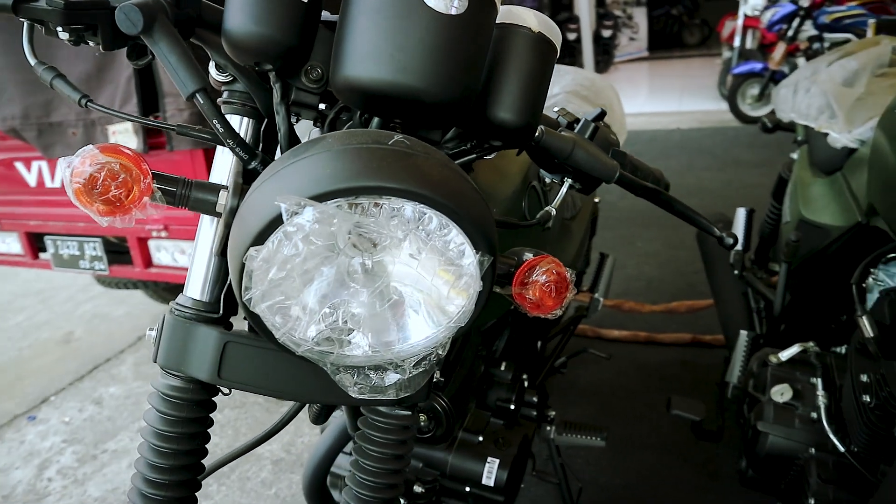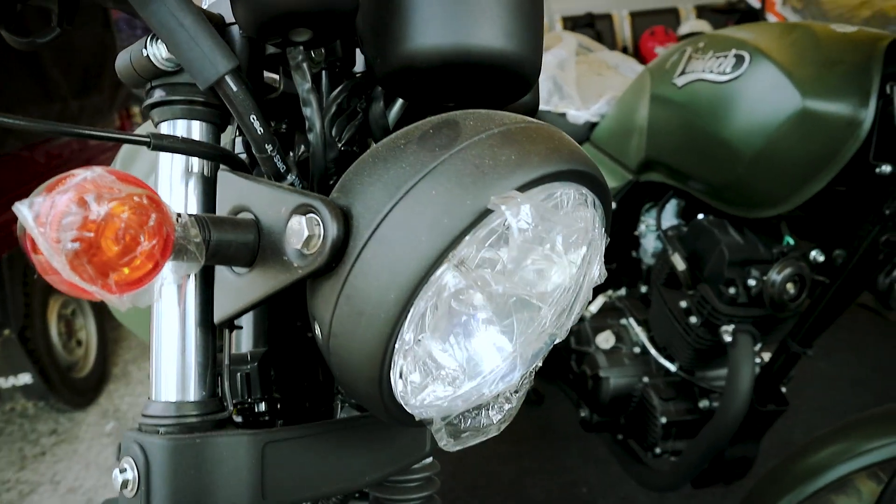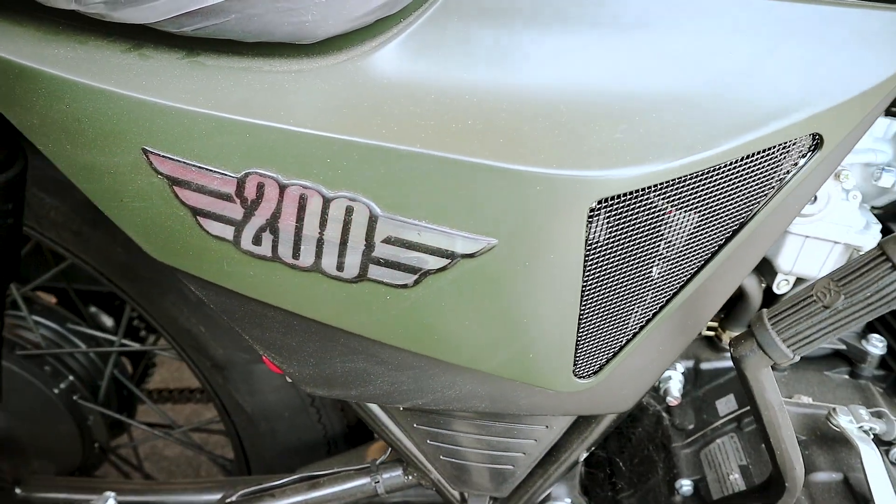Dengan mesin 200cc, apa aja sih yang kita dapet? Jadi, tonton video ini sampai habis karena gue mau jelasin apa aja yang kita dapet dengan beli motor VR Vintech 200 ini.